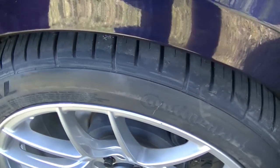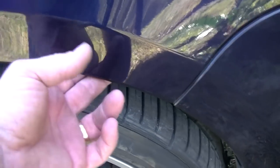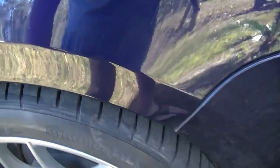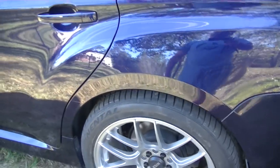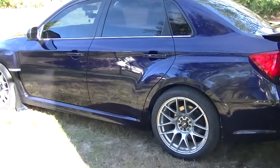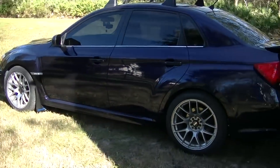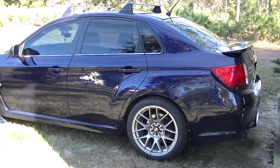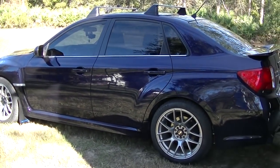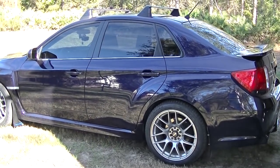By rolling the fenders we gain about a quarter inch — maybe a little over a quarter inch — of clearance inside the fender well. And if you don't think a quarter inch is a big deal, just ask your girlfriend. Anyway, hey, check me out — like, subscribe, share with your friends. I put new videos up all the time. This has been he who angers you — you guys have a good day, peace out.